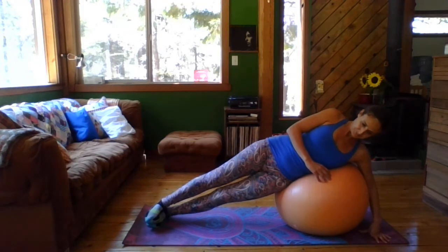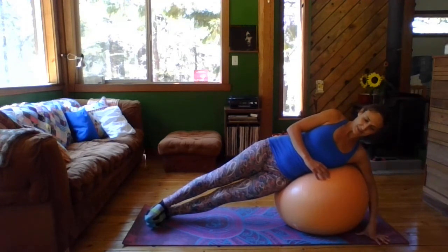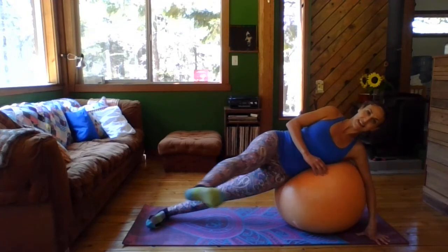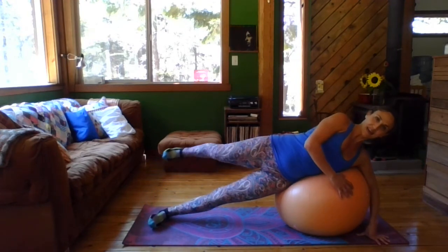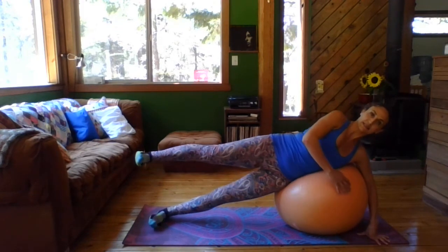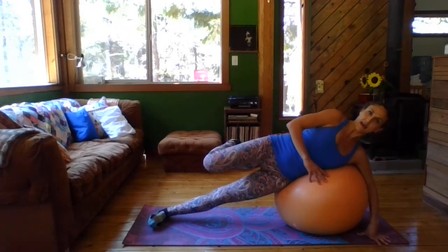Relax for a second. Alright, we're going to bicycle. So you're going to bring the knee to the front, extend the leg, come all the way to the back. Bend, extend to the front, flex the foot, come all the way to the back.